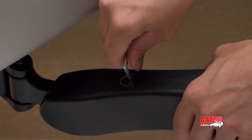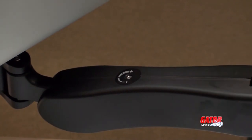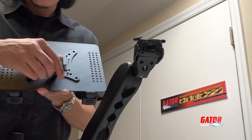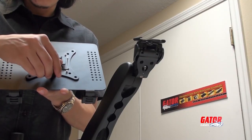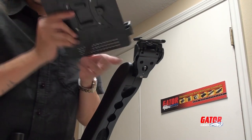Set the tension on the arm by tightening or loosening the tension screw with the larger supplied Allen wrench. Attaching the mounting tray is a snap. First, remove the thumb set screw from the bottom of the mounting tray.